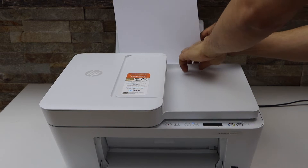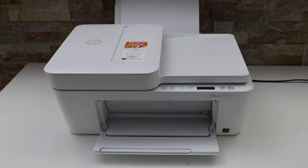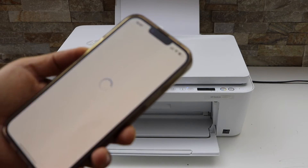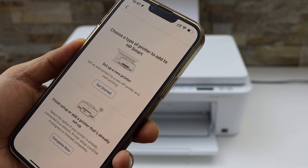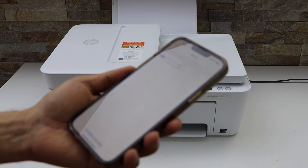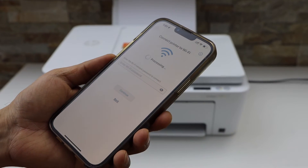The initial setup is almost over. Let's go to the smartphone and open the HP Smart app — you can download this app from the app store. Click on the plus button on the top or set up a new printer. Select 'Get Started.' On the next screen you will see HP DeskJet 4100 series — select it.